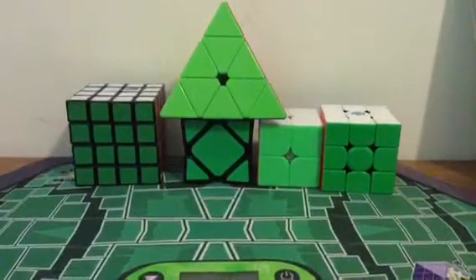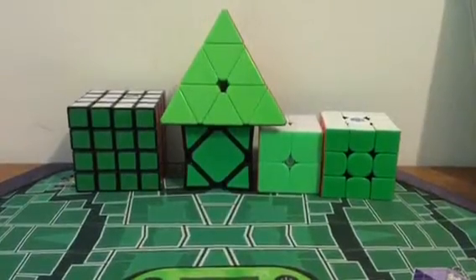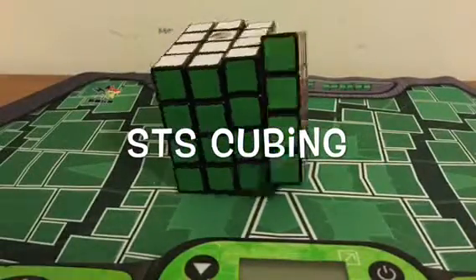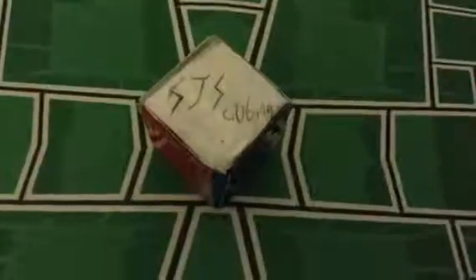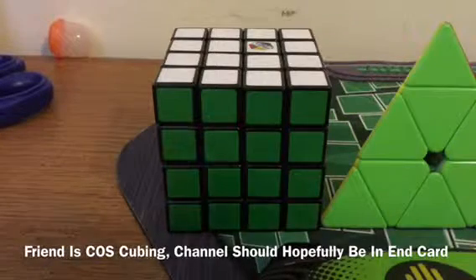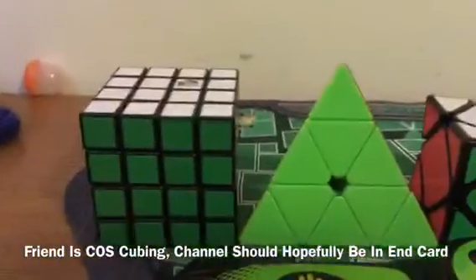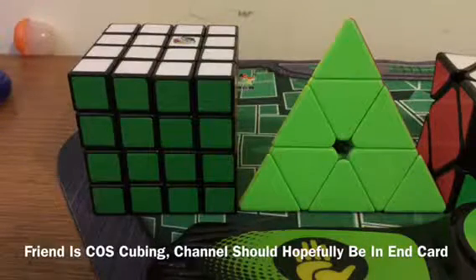Hey guys, STS Cubing here. Today I'm going to be doing a mains and goals video for a mini competition I'm going to on Sunday. I'm not sure when this video is going to come out — hopefully before the competition, but it might come out after. Basically, my friend is hosting a mini competition really soon, in a few days, and he's not exactly sure what events are going to be taking place. So in this video I'm going over all the events I hope to compete in. I also don't know the time limits, so that's something too. Let's get started.